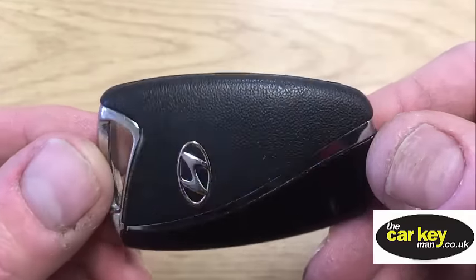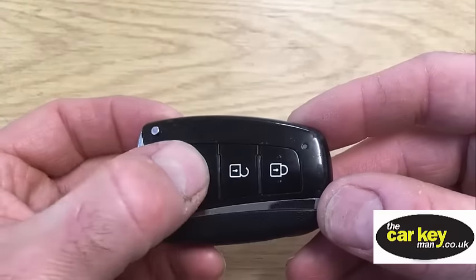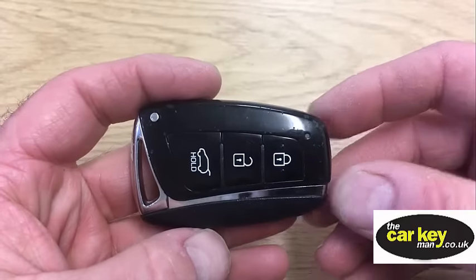This week we have got a 2015 Santa Fe key. It's a proximity key with three buttons, and we're gonna show you how to change the key battery.